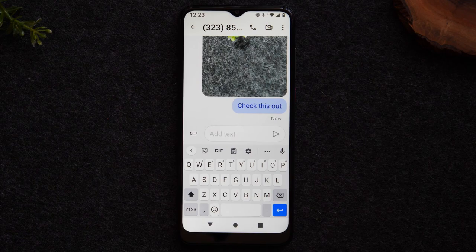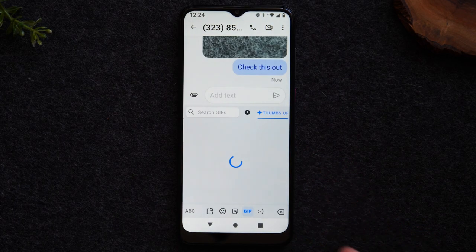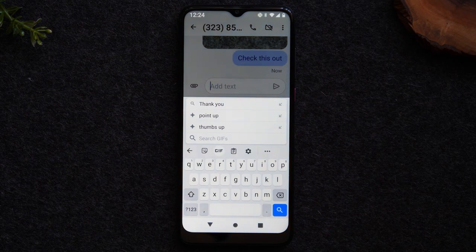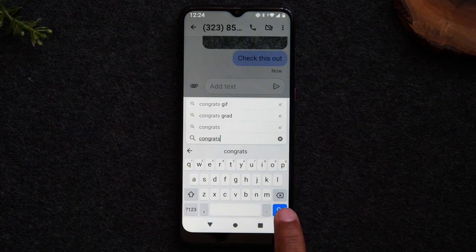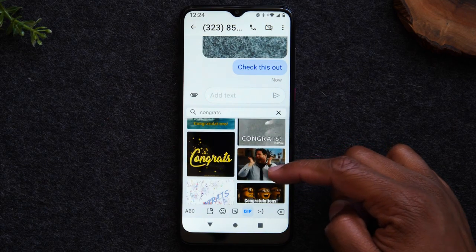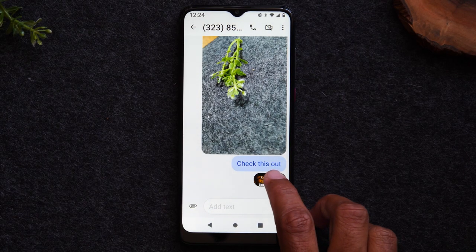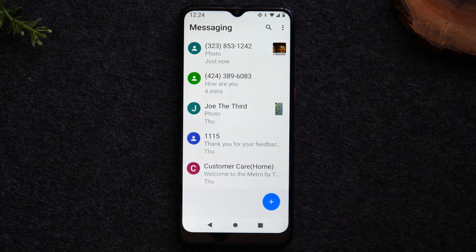You can also send GIFs in your text messages. Tap the GIF button, and you'll see animated pictures you can send. You can also tap in the search GIF box, type in something like 'congratulations,' and hit the magnifying glass to find specific GIFs. Tap on one you like, it gets added to your message, and then hit the send button. That's how you find and send those cool animated GIFs in your messages.